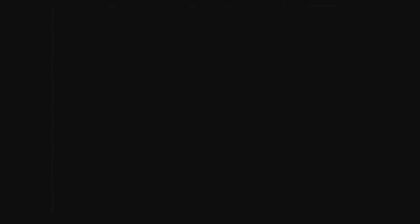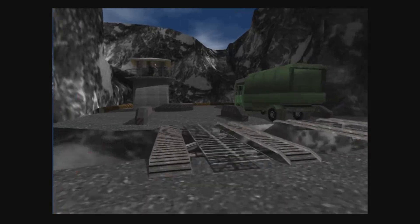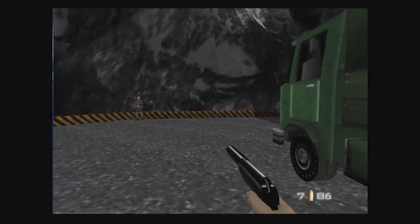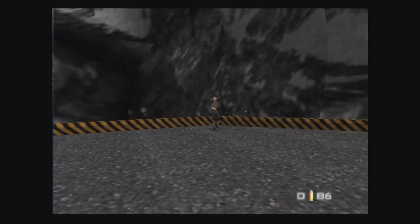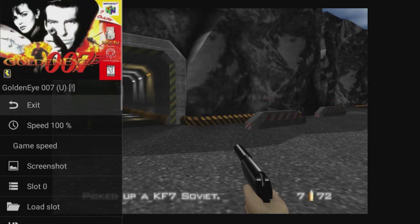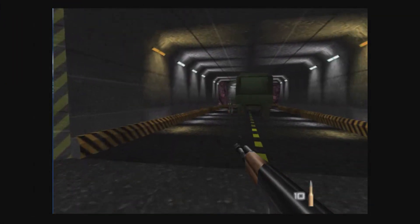As you can see, GoldenEye is running super smooth. We can all be honest with ourselves when we say this game simply just has not aged well.